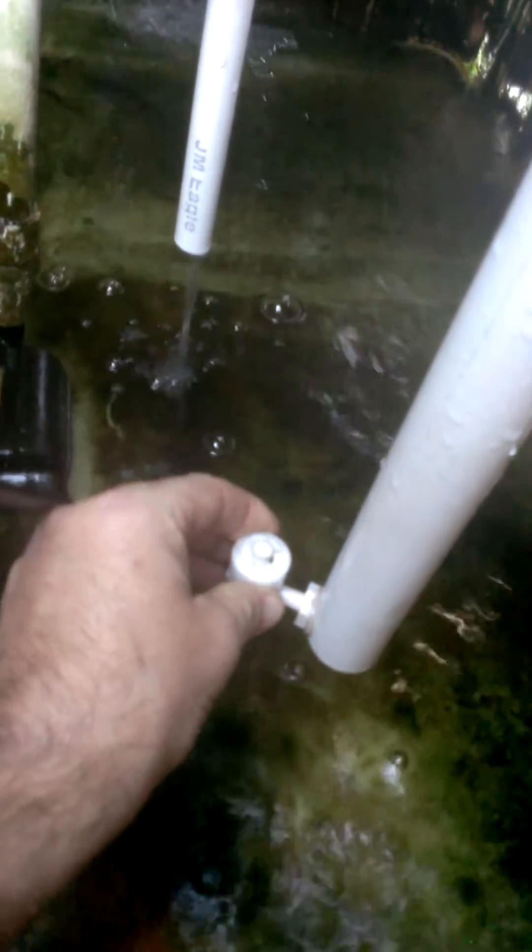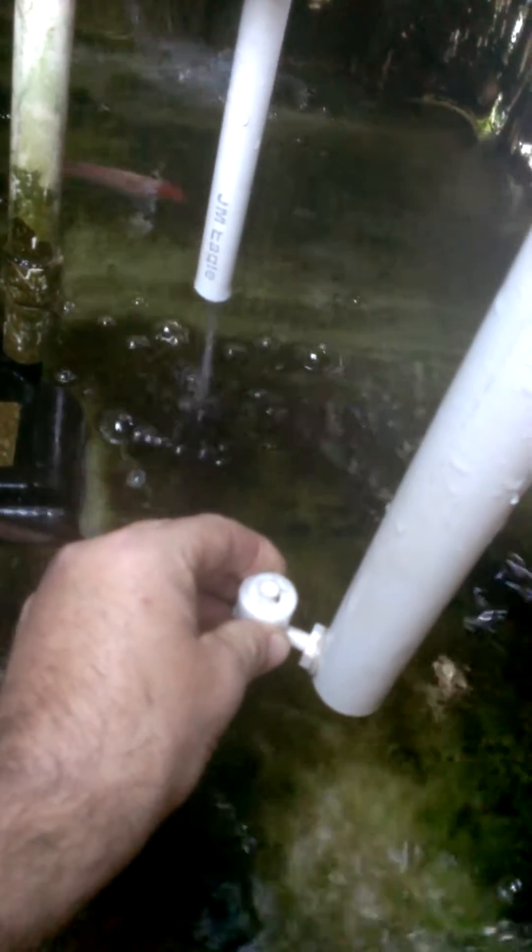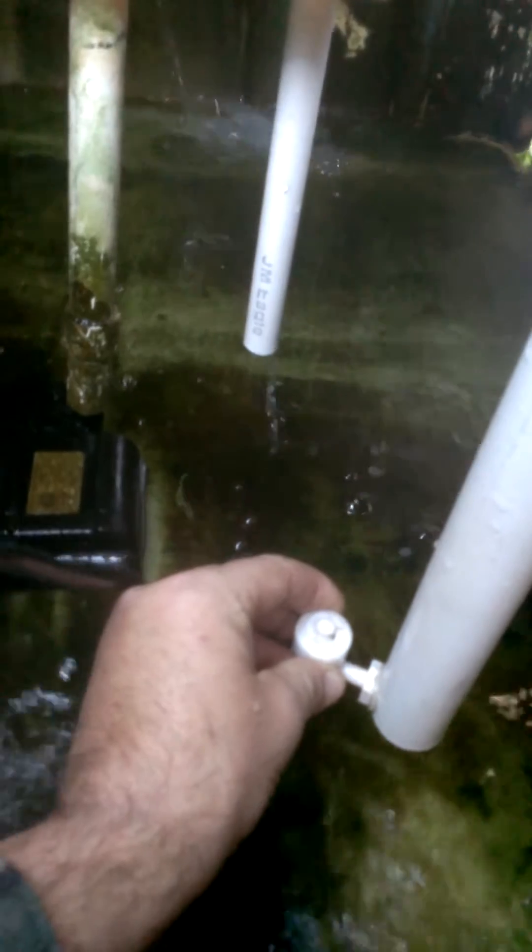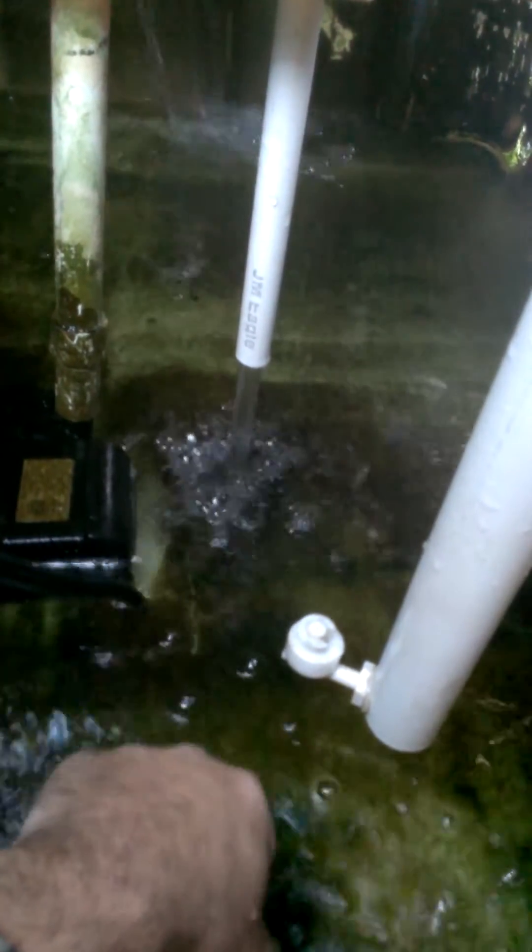I can actually turn that off if I raise the float. See there, it shuts it off. Now what's still draining is just water that's in the pipe — it'll drain all out after a few seconds and it's done, it won't keep running. Then if the water drops down below where it should be, it cuts on automatically.